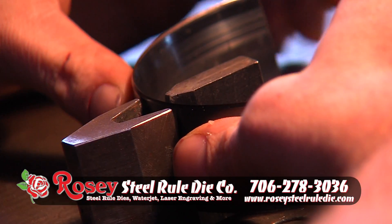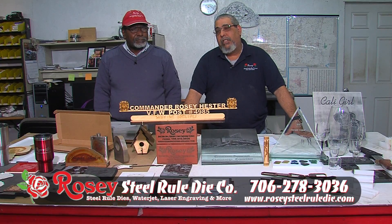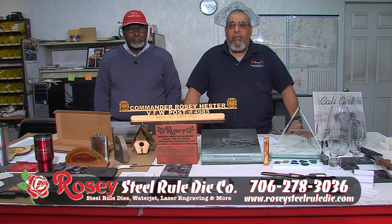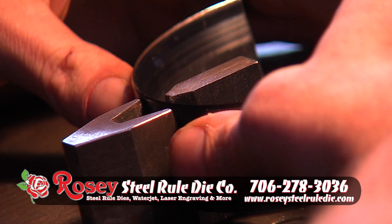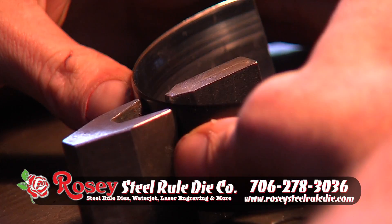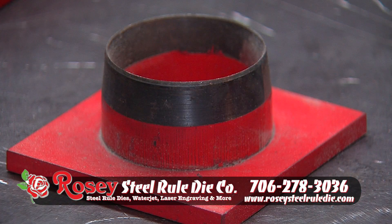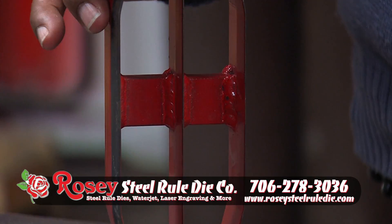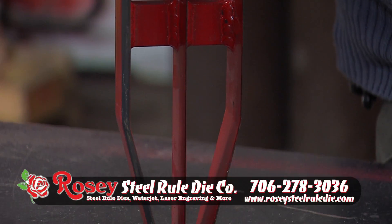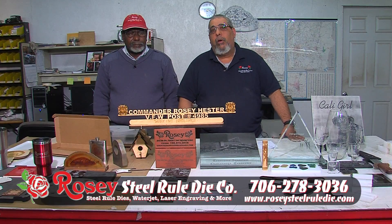Another steel die that we do is called a clicker die. It pretty much follows the same procedure as the steel rule die. We'll get the file, clean it up, get it ready, and program it for our server. The operator will make a template of that clicker die, then cut the rule, and as you see on the machine, it will manually bend the rule with the automatic clicking machine into the shape of the template. Once that's approved, we'll weld it and finish it off for shipping.